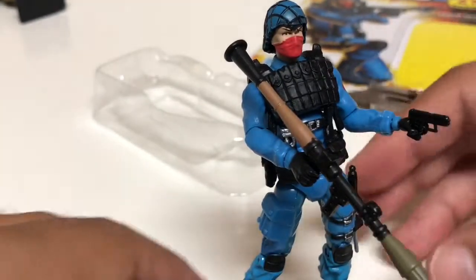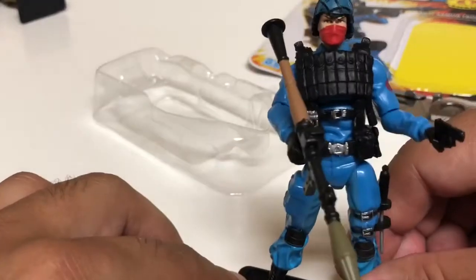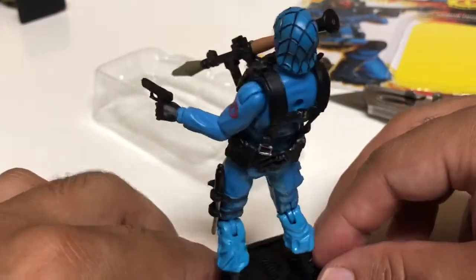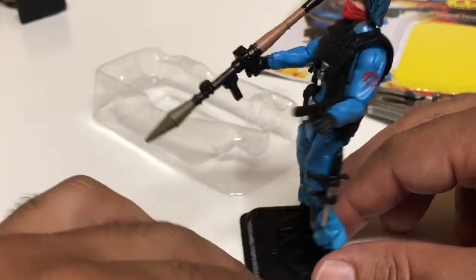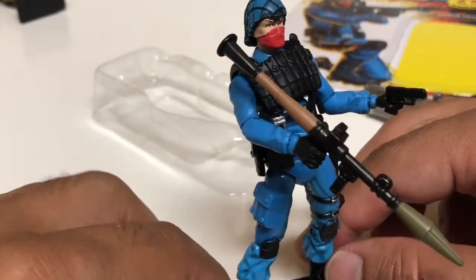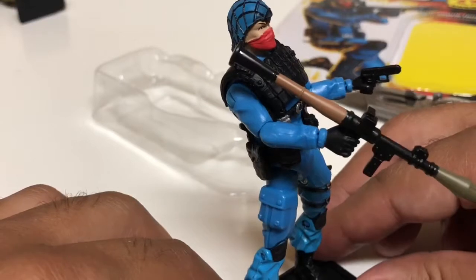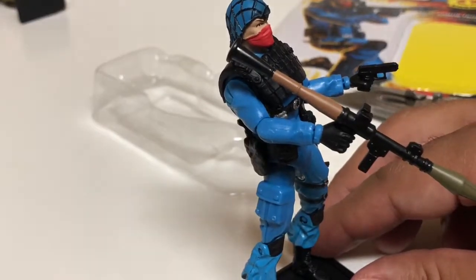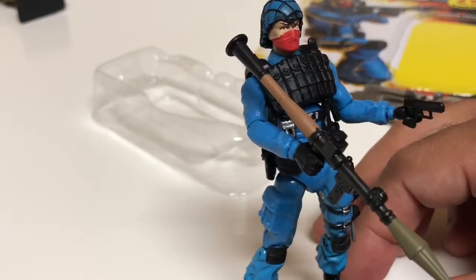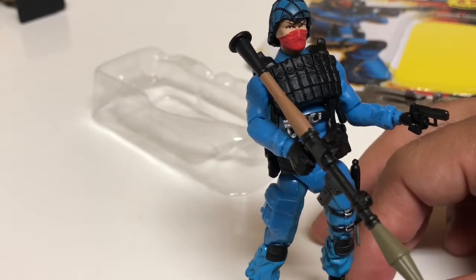That is the Cobra anti-armor trooper — it's pretty nice, I'm glad I took it out. Everybody goes after Snake Eyes, the Dukes, and all that other stuff, and for army building it's always the regular infantry or the officers. These specialized guys get overshadowed, but I think they're essential to have — they look phenomenal and have a specific function.